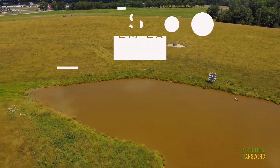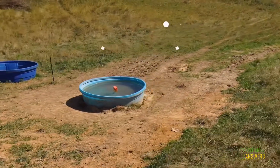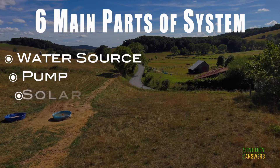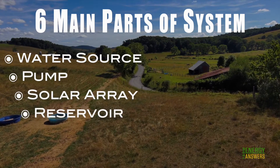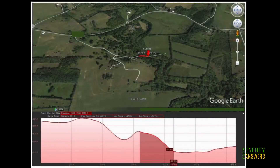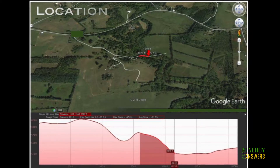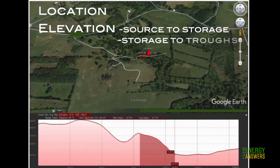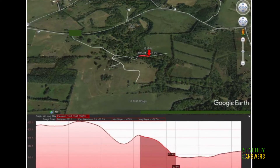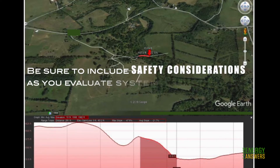Step 3: Consider the system layout. There are six main components to consider: water source, pump, solar array, reservoir, troughs, and pipeline routing. You will want to think about system layout configuration options in terms of their location, elevation from source to storage and storage to troughs, along with slope length. Google Earth can be a good online tool to help with this planning. Remember safety considerations as you evaluate layout options.